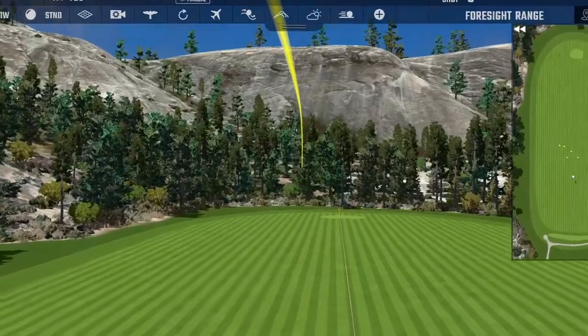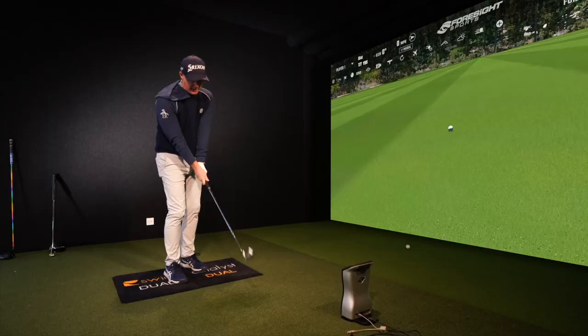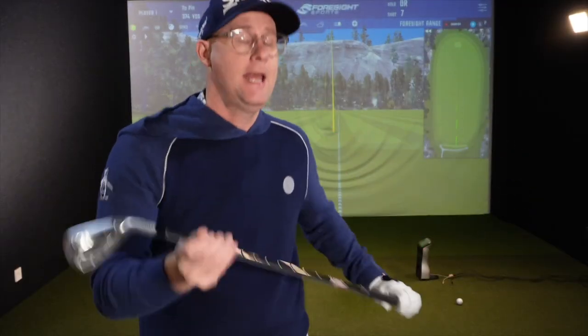I've seen tour pros practising with clubs fitted with putter grips just to get the feel of the face, then taking their real club back to the round grip and applying those same feelings. Golfers building up their control of the clubface and understanding where the clubface is — that's crucial to hitting better shots. It allows them to control the curvature, and controlling the curvature allows them to hit the ball further.